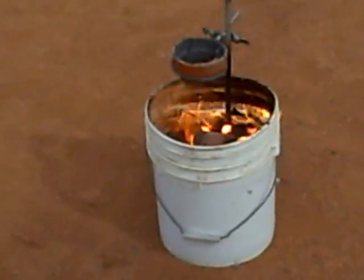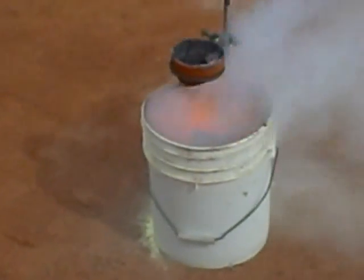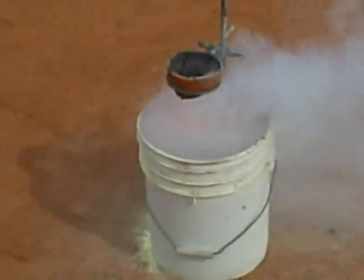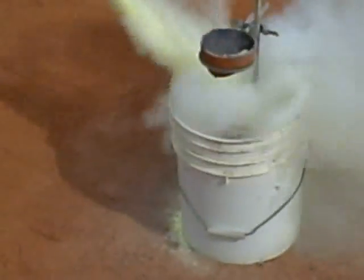Wow! Why are you downwind? Don't do that! One more for the camera! Still going! Still going, hold up! See how hot the thermite is, guys!